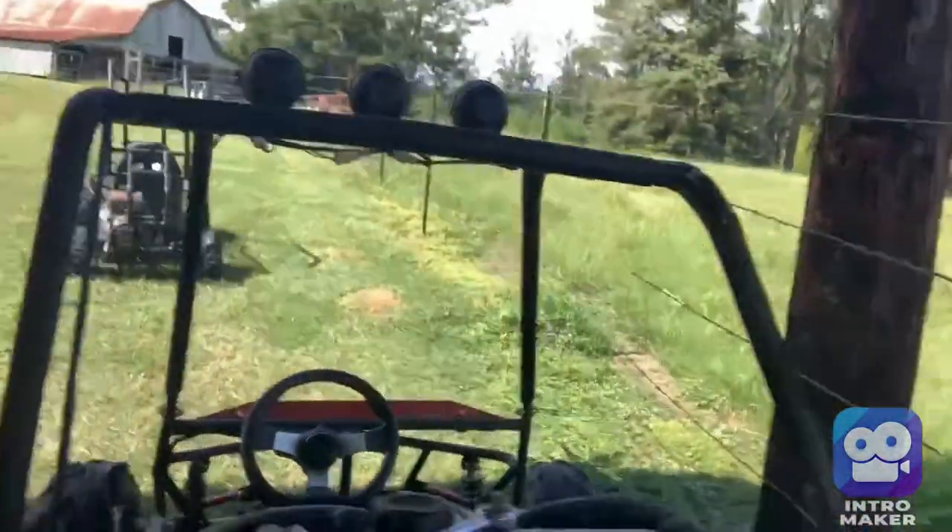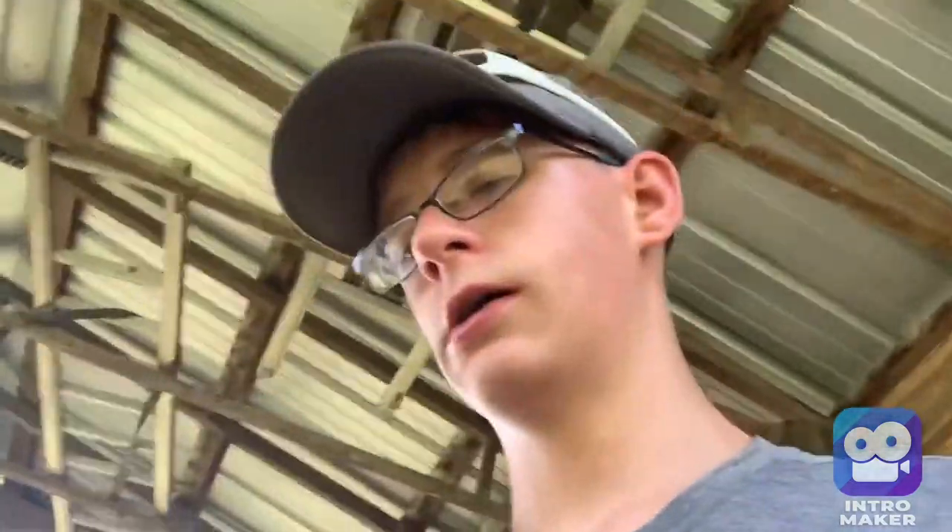This is going to wrap up today's vlog. We got these two tires off the go-kart, and this is what it looks like still up on the jack. I am going to jack it up and put some dillies on it, and I'll try to record that one day whenever I get all the parts for it. Don't forget to like, comment, and subscribe — I'll see you in the next one, goodbye!